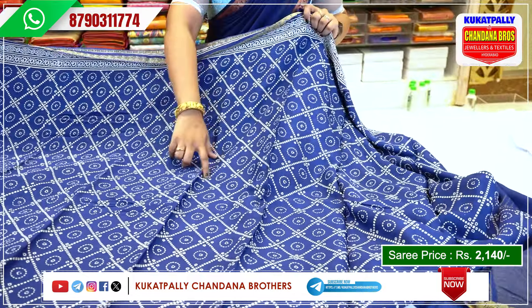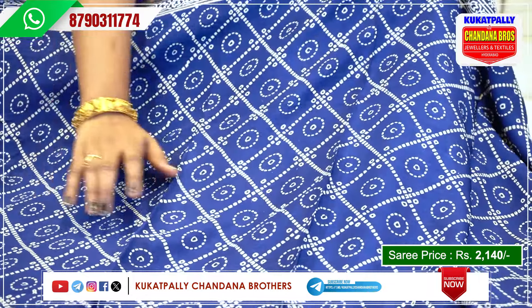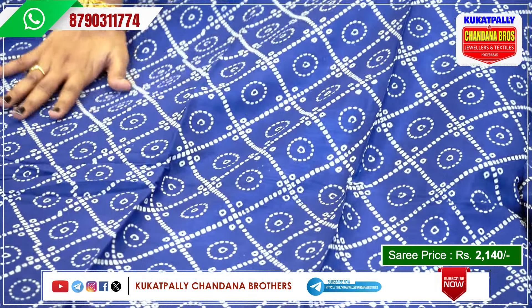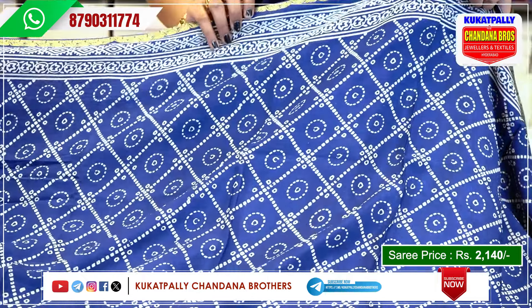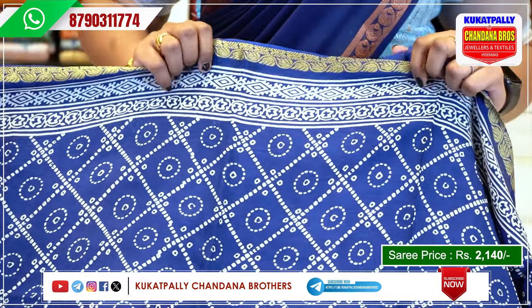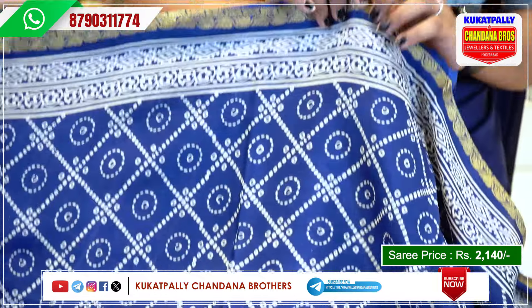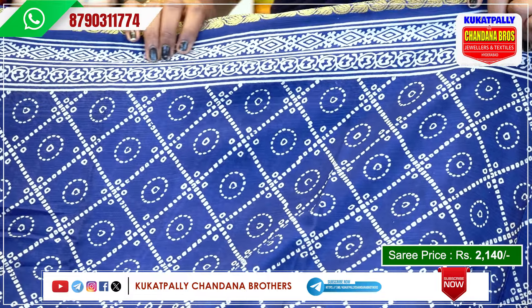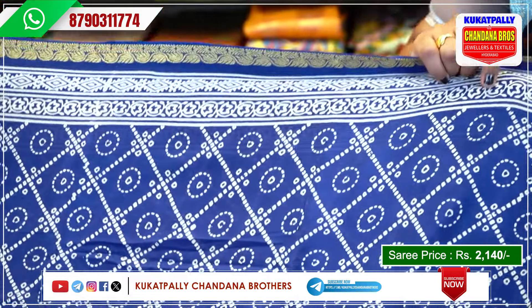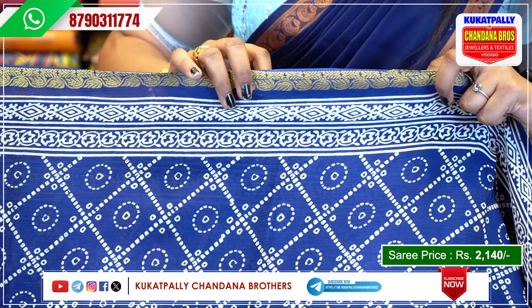The white color has a sequence design. The borders are two steps. The first step is blue color. The second step is white color lines and flowers. The other side border is the same.